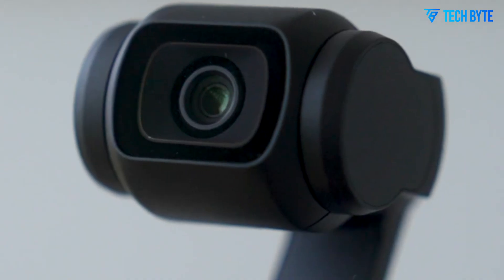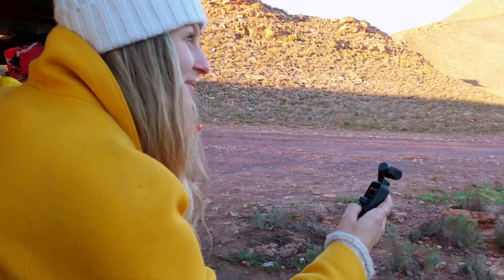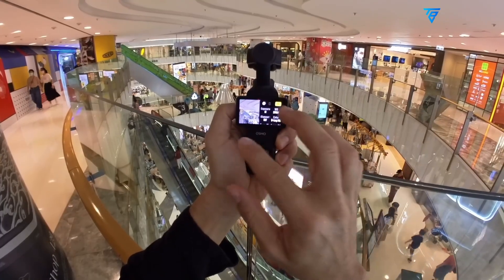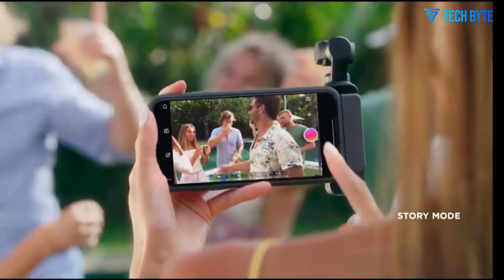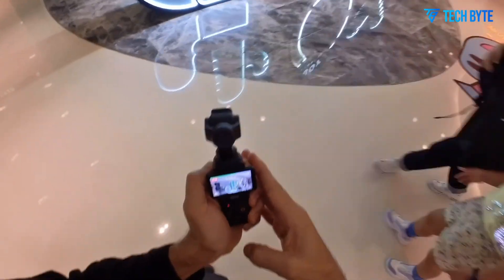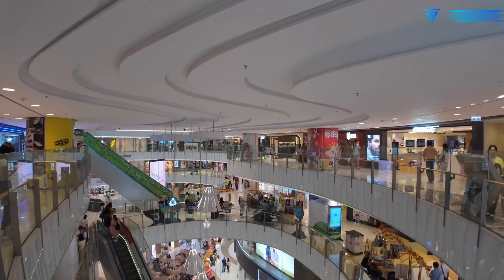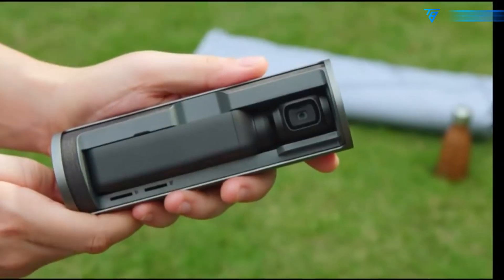If paired with improved phase-detect autofocus and smarter tracking, creators could achieve precise focus even in challenging scenarios like fast-moving subjects or complex environments. This combination of high-speed video capture, dual-camera tracking, and advanced stabilization could make the next Pocket model the most versatile compact camera DJI has ever produced.